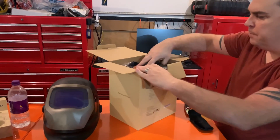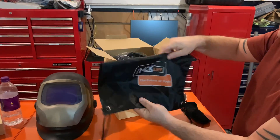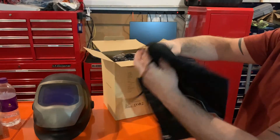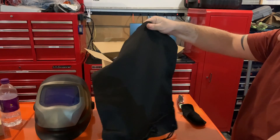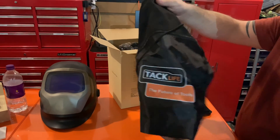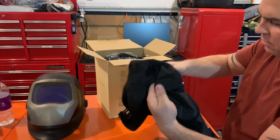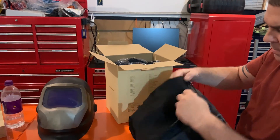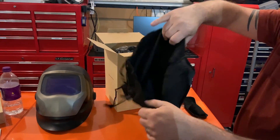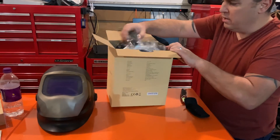Tacklife gives you a nice bag, which is almost like the Miller bags — pretty soft inside, so you can store the helmet for traveling. It's got a zipper on the outside, which I'm assuming is for gloves, and then the main bag for the helmet itself.